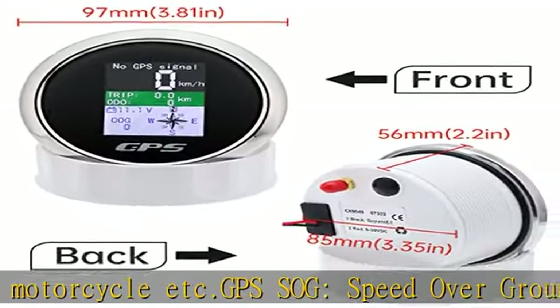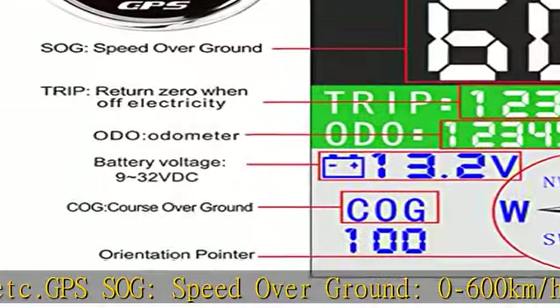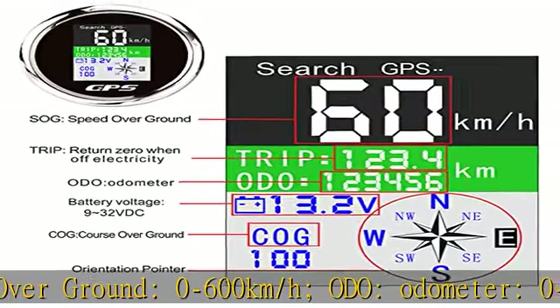After connection, it takes about 30 seconds to get a signal the first time. It gets quicker under a clear view of the sky. Check the description to get this product today at the best price.